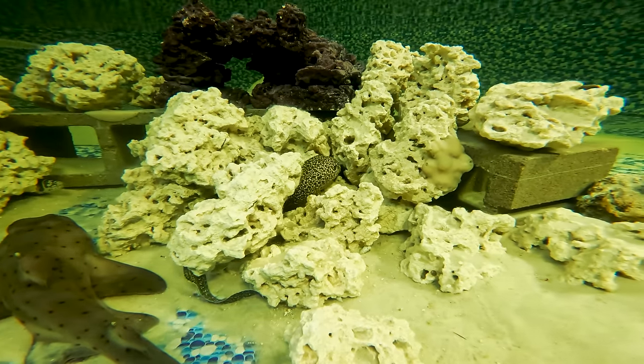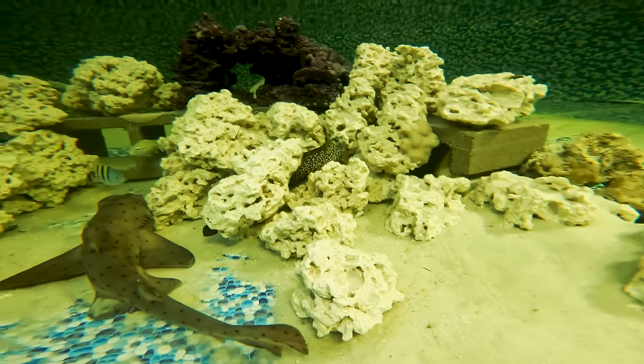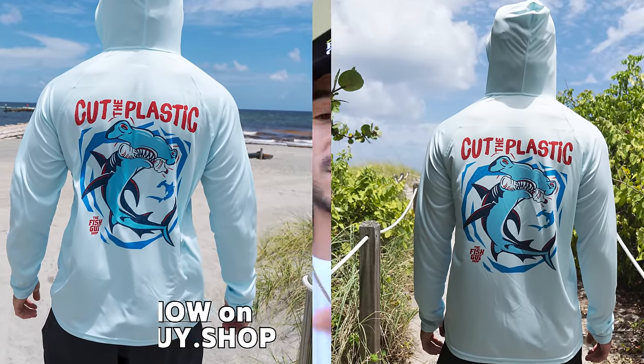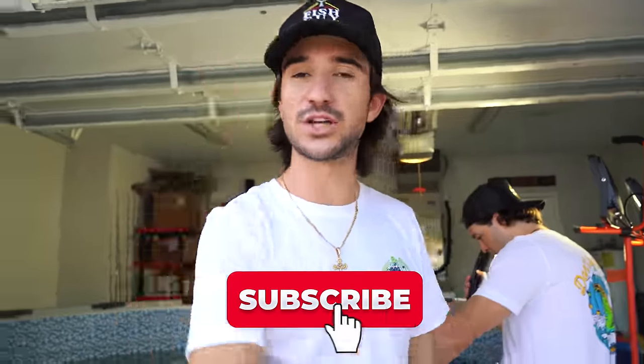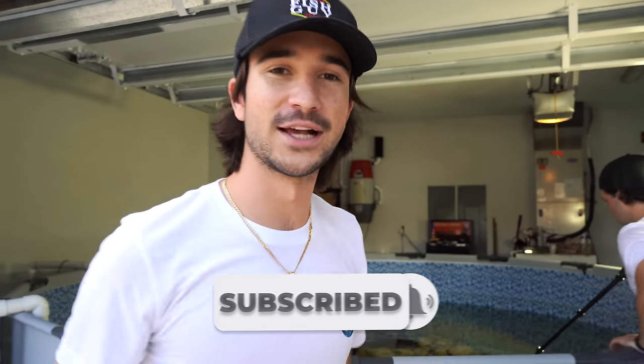We want to name everything in the pond — we've got Pots, Pants, and Hurricane so far, so let's get another good name. Also, we just restocked all the performance shirts in all sizes — last time they went super quick, so go get them quickly. Every single item we sell on Fish Guy Shop removes trash from the ocean. We appreciate the heck out of you guys. We'll catch you all in the next one — peace out.